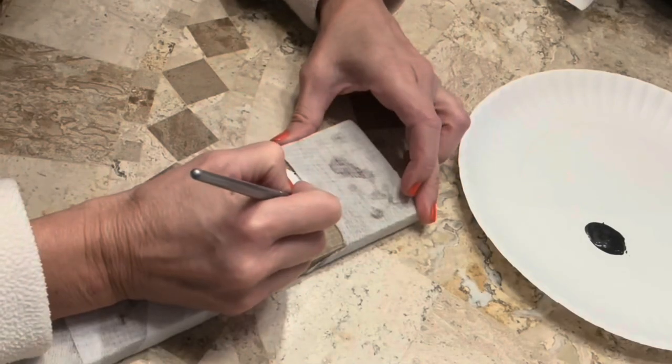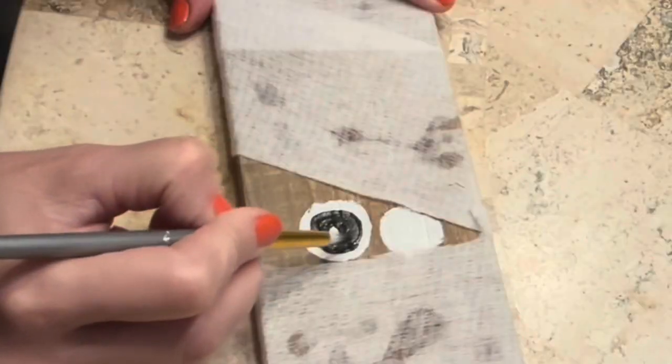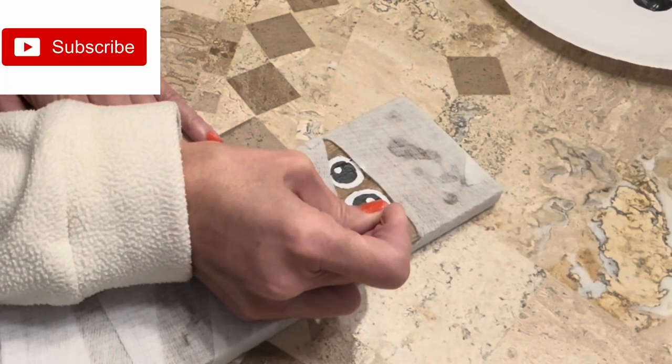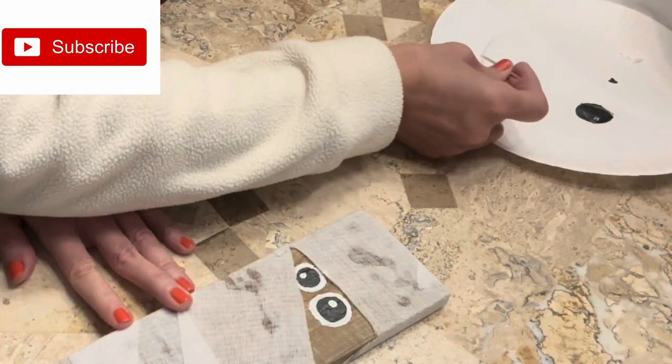Next, the black paint. This scrap wood is being mummified. Using a toothpick to do the smaller circles of light reflection in the mummy's eyes.